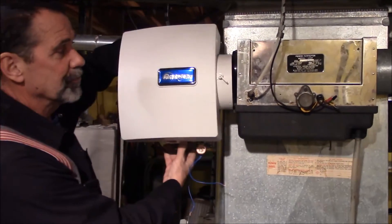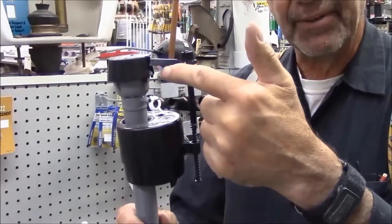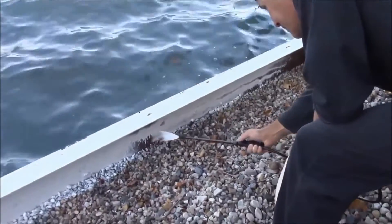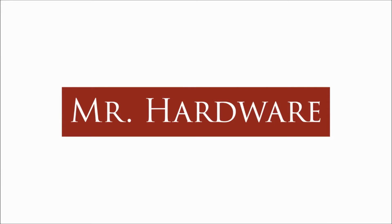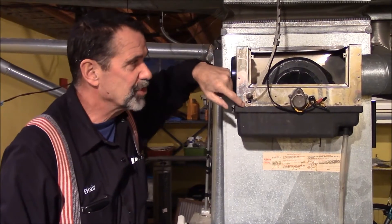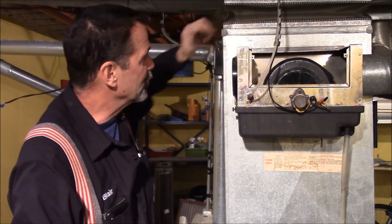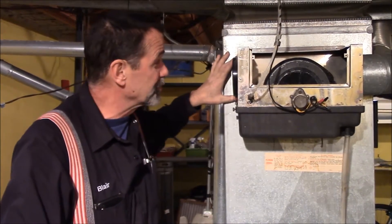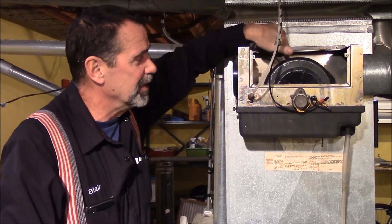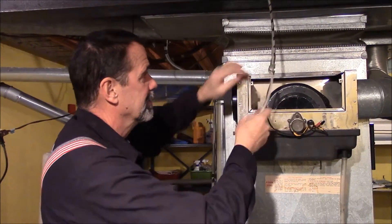The old drum-style unit has a drum that rotates, a motor, a float inside, and a bypass that comes from the furnace. There's a hole cut for where it mounts — usually only four or six screws hold the humidifier to the furnace, and all that transfers the air through is a simple hole behind the float.